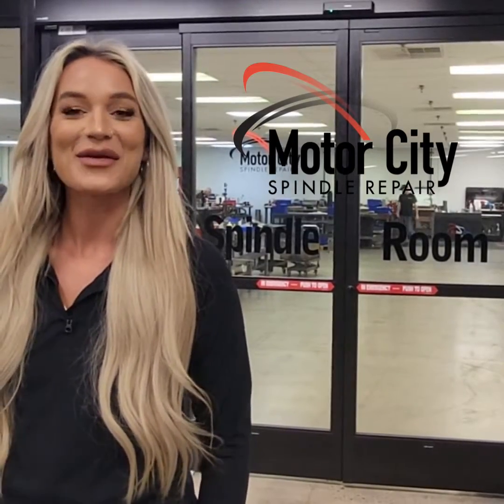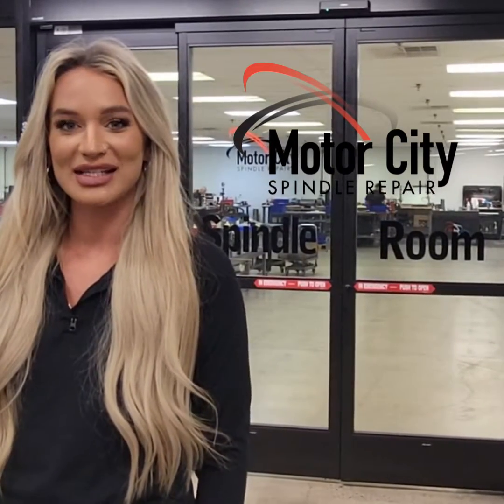Everyone, Lauren Liddell here with Motor City Spindle Repair. One of the most common CNC spindles we see are DMG Mori. So let's take a look at some of these machining processes.